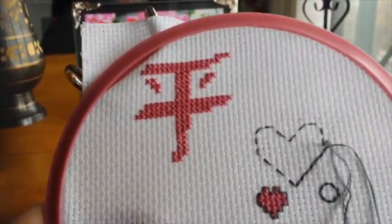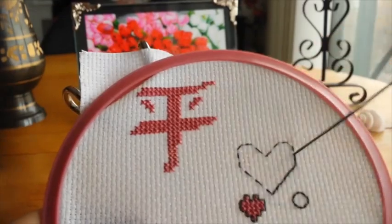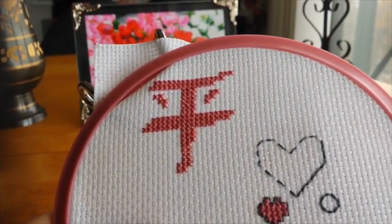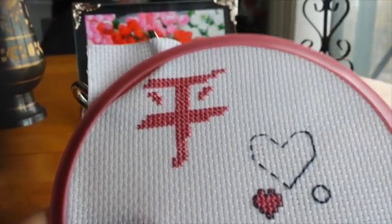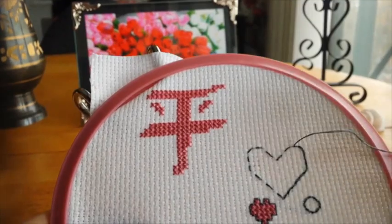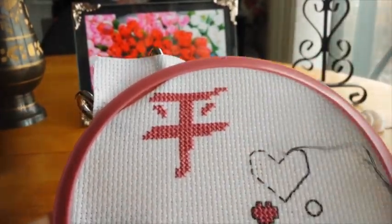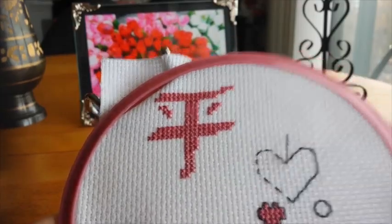This would be quite good for things like cursive letters if you want to write a message onto your fabric. The only exception is letters that have parts that aren't attached, like the dot for the lowercase i — that might be problematic, and it wouldn't look exactly the same on the back and the front, unless you can figure out a way to connect the dot without it looking bizarre.